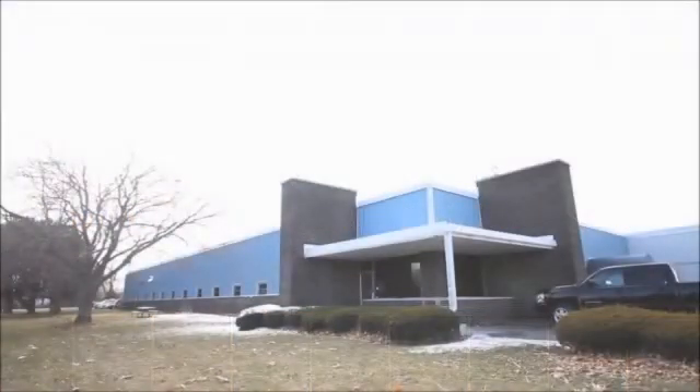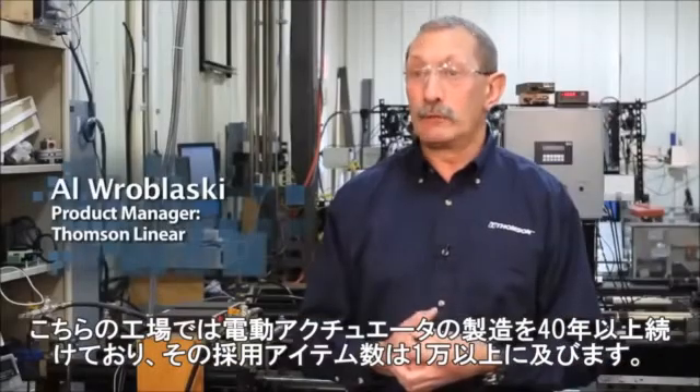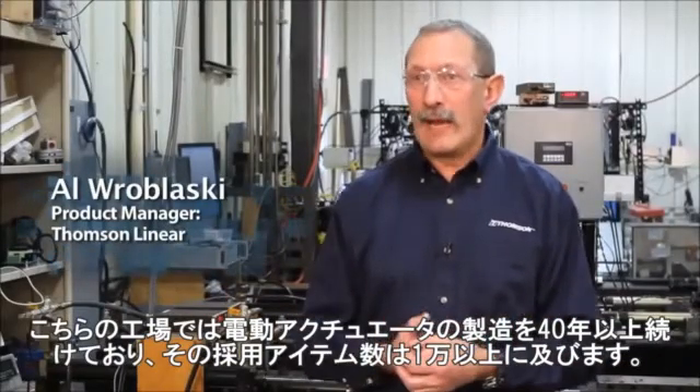This facility has been building actuators for 40 years. We've done in excess of 10,000 applications.